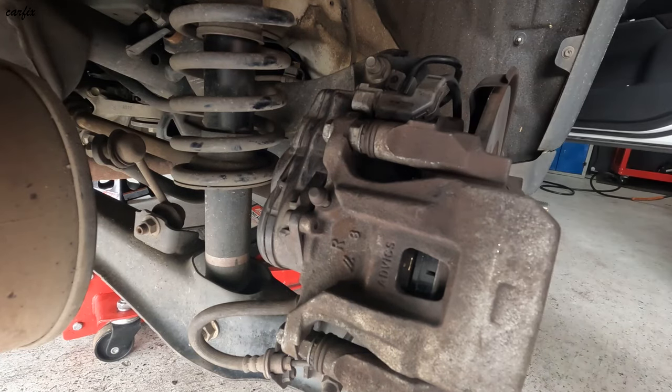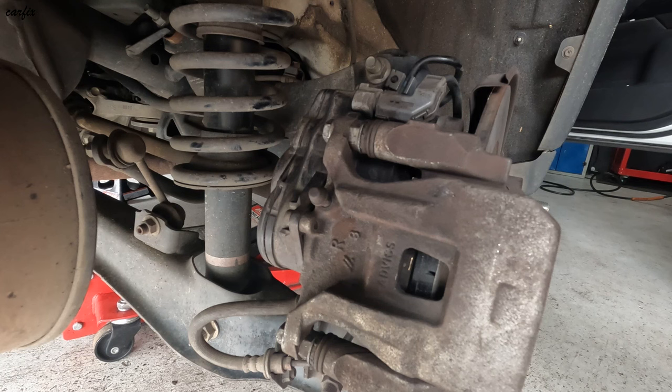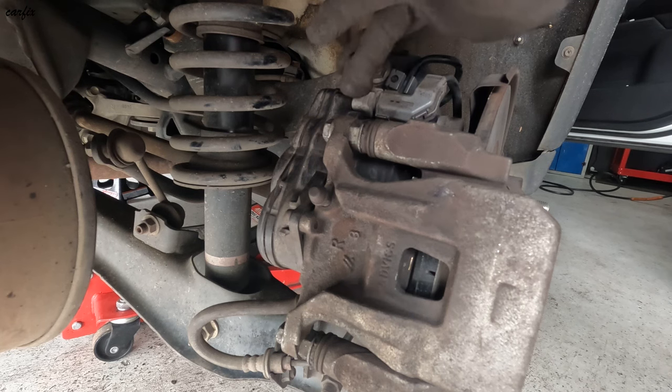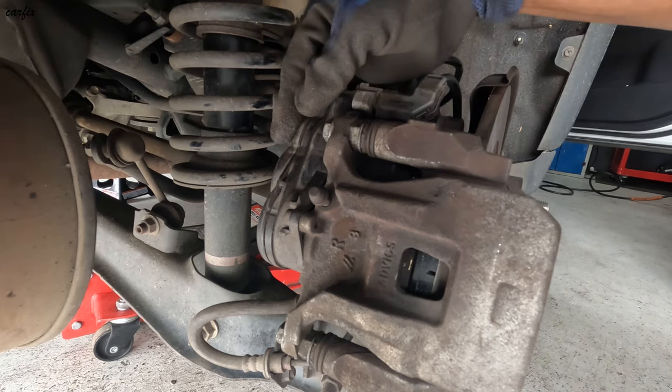Hi guys, this is a 2018 Mitsubishi Outlander GF module. I'm going to do a rear brake pad replacement because this one has EPB brakes — that means electronic parking brakes in this unit.